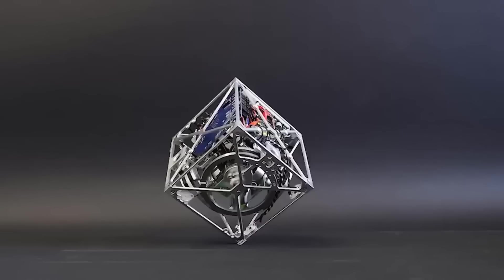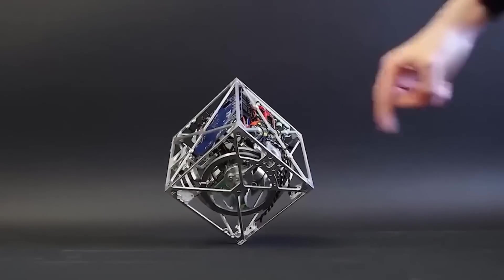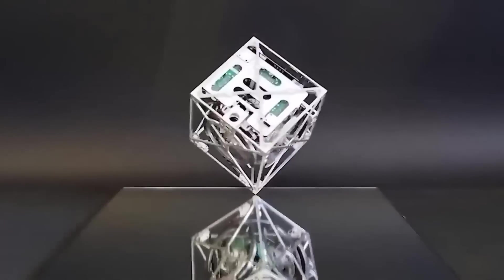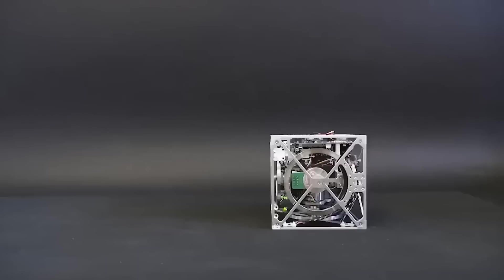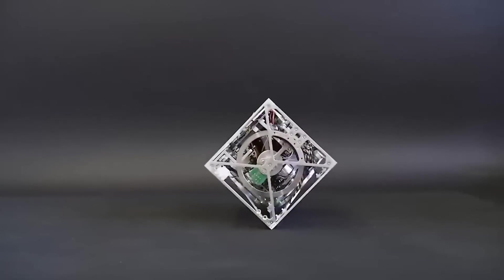The cube shape is more suitable for static objects and less suitable for objects capable of moving and making complex movements. This statement was disproved by researchers of the Institute of Control and Dynamic Systems, who created a cube that perfectly holds its balance. This robot called a Cubli can balance standing on any of its edges or top, bounce, and move around like a plain cube.